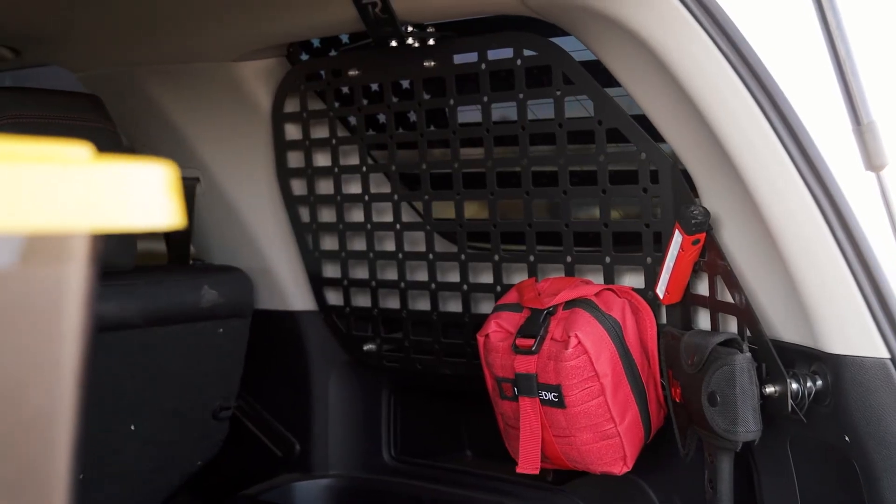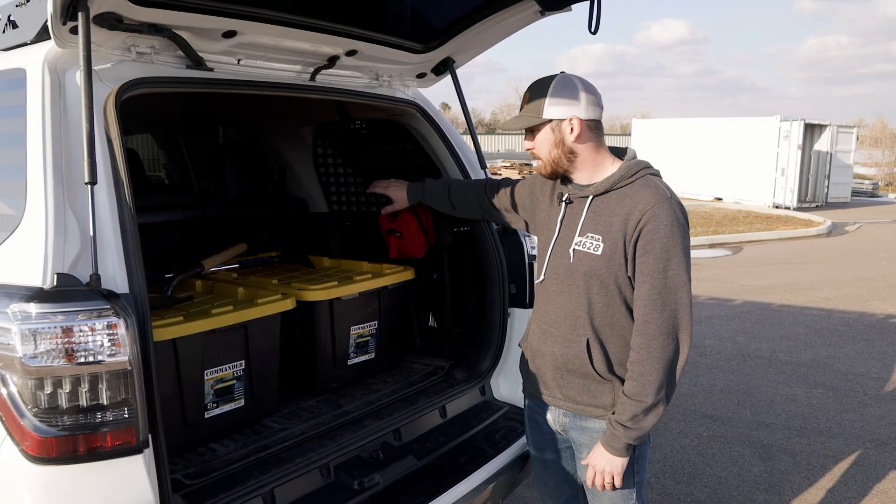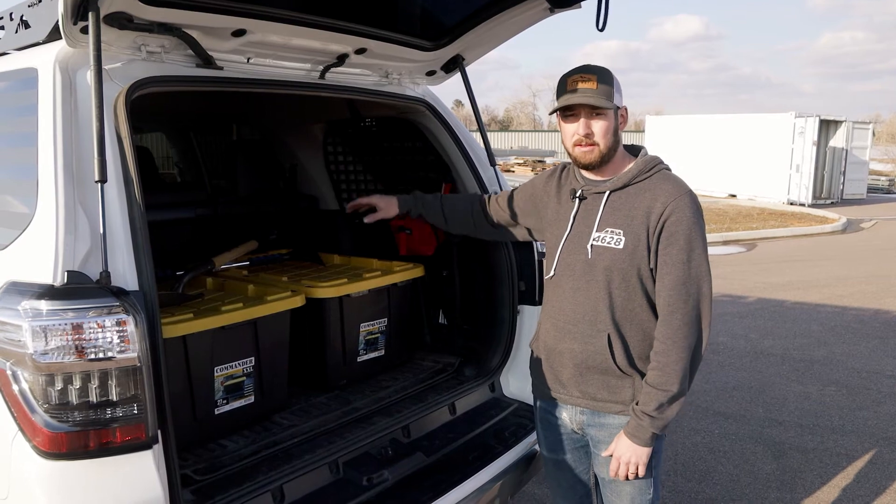Got a flashlight, hatchet, first aid kit, stuff like that. I plan on adding more down the road, but for now, that's what I got going.